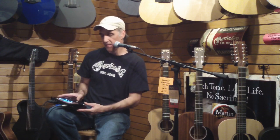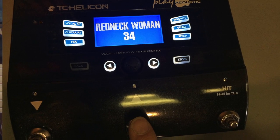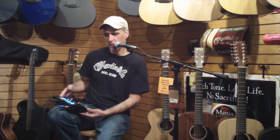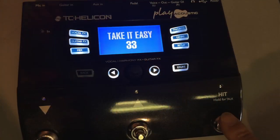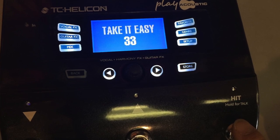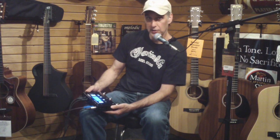And we can go back — this is the main menu — Take It Easy is our patch. Another nice thing here is I can use these arrow up and arrow down buttons and I can go into different patches that I might have stored, which have totally different sounds and different effects for my voice and my guitar. And again, the last little button on the side here is the hit button and that allows us to bring effects in and bring effects out. So I can still have the reverb happening on my voice, but I can just engage the harmony whenever I want. Check, one, two — we're off. And there you go. So really cool unit, lots of fun to play with. Come by and check one out today.